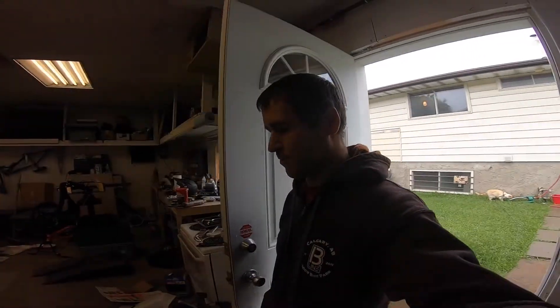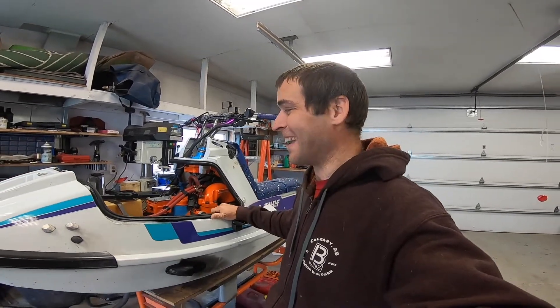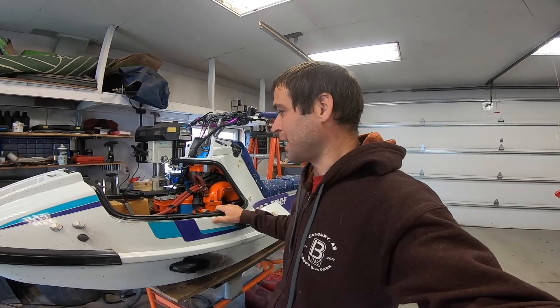Alright YouTube, it's a new day, a new rainfall, and it's time to do another jet ski video. Since the last video, I've glued on the hood seal, so hopefully it doesn't take on as much water as quickly anymore.